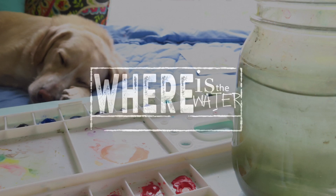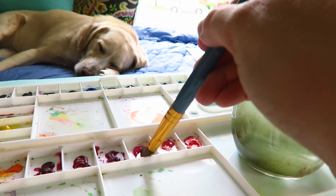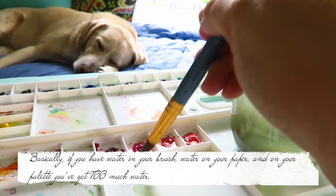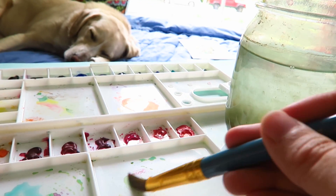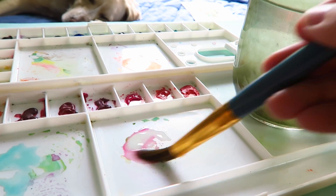Before I answer that question, I'm going to ask you a question: where is the water when talking about water control? This question can sound a little trivial, but it's actually very important. You need to be constantly asking yourself — is the water in my brush, on my palette, in my paint, or on my paper? By figuring out where your water is, it will actually help you control your water usage better.